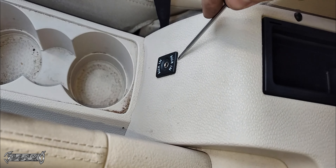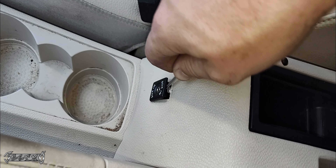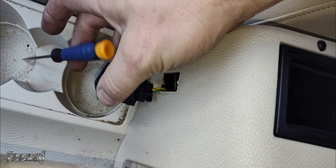First, let's lift up the center console lid. Take a small flathead or maybe a butter knife and push between here and the center console. There's a little spring clip you're going to compress and then push this guy forward. Once you do that, you can kind of push the bottom out as well and this will pop out.